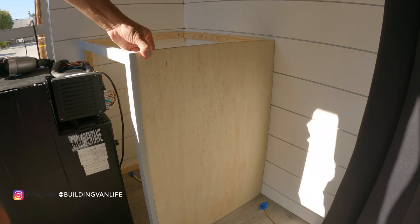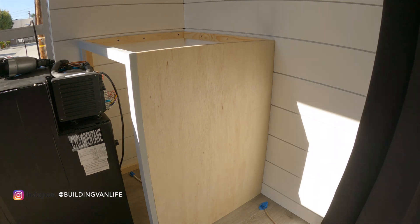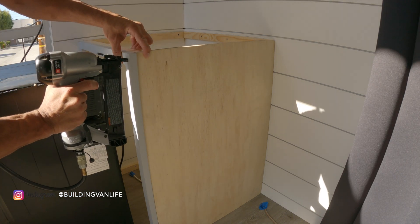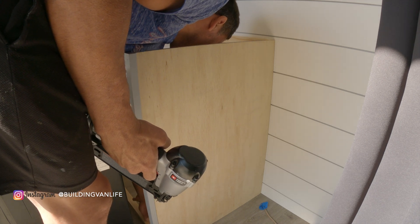When you're attaching the plywood on the right side to the face plate, make sure you take into account the end panel that you're going to glue on later — you'll want to have at least an eighth of an inch reveal. I'm using a piece of wood I cut down as a spacer for the bottom.